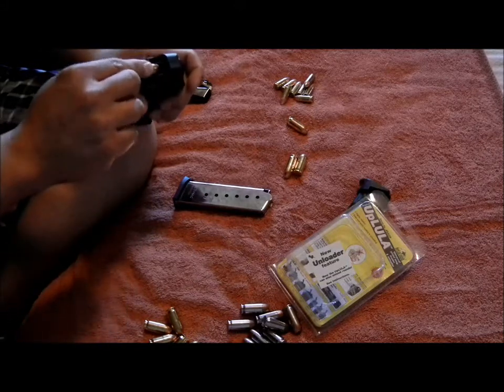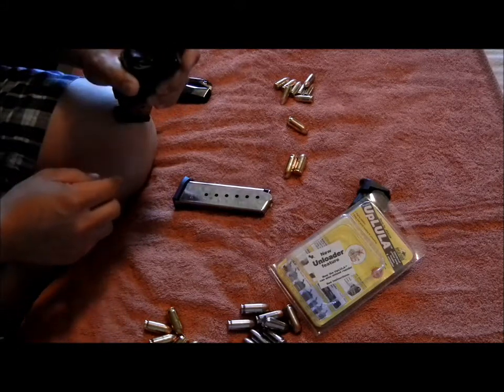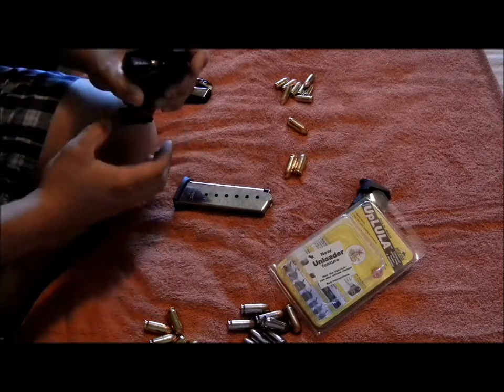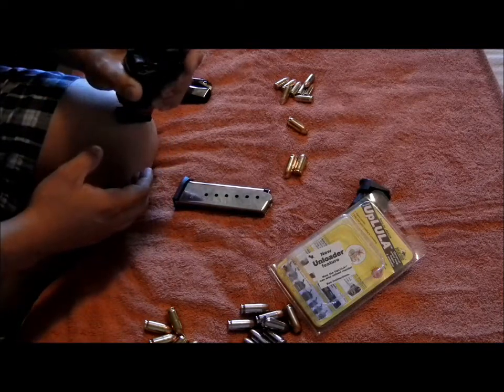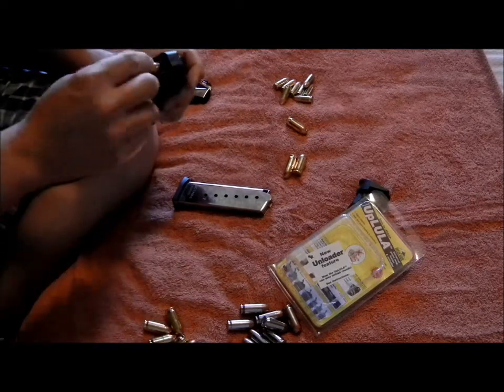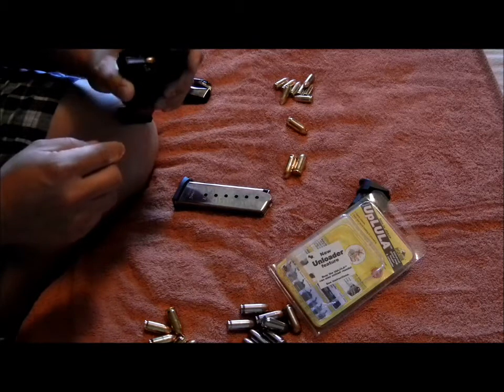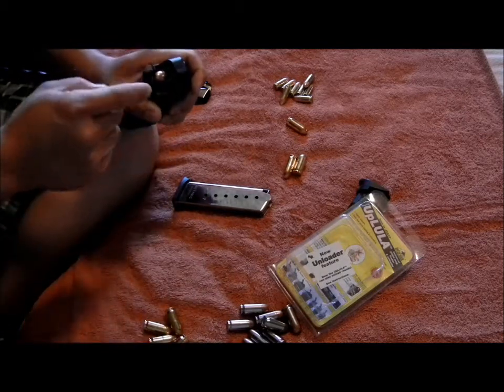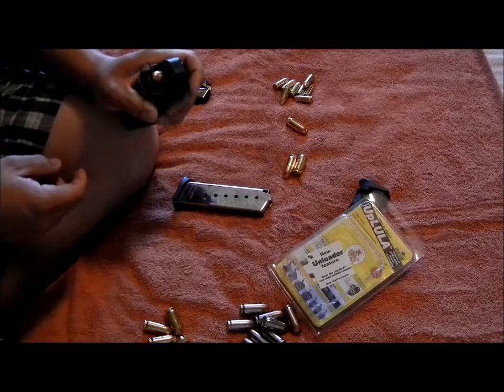Put the round in, make sure the round's all the way to the back. Then you put the metal piece on top of it, pull it out, kind of release your hand, put the metal piece on top of the round, squeeze, push down, put the other one in — make sure it's all the way to the back. Do it again, and it leaves enough space where you can put a round in with no problem.